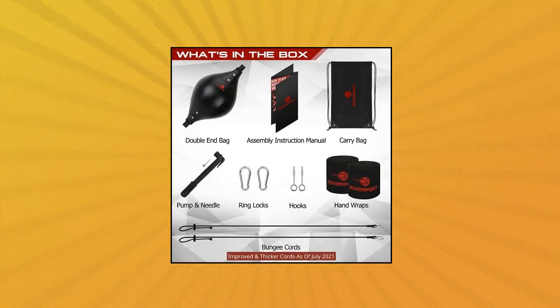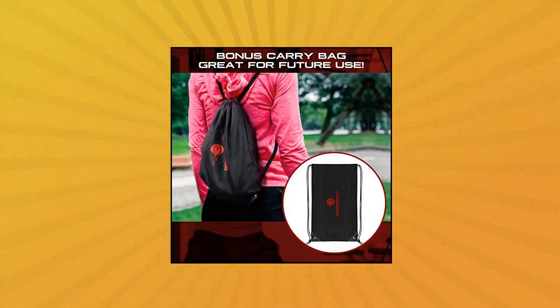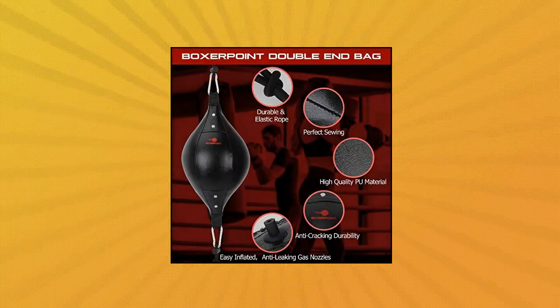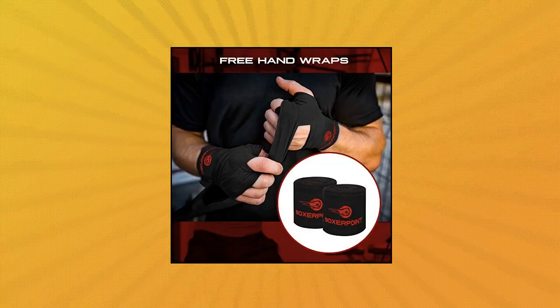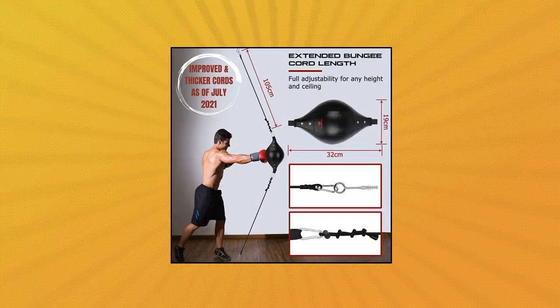Boxer Point Double-End Bag Boxing Set. Double-ended punching ball with fully adjustable chords, PU leather punch bag with hand wraps. Supercharge your speed and accuracy with the Boxer Point floor-to-ceiling double-end punching bag. Work on your fundamentals and improve your timing with this durable and easy-to-inflate double-end speed bag.